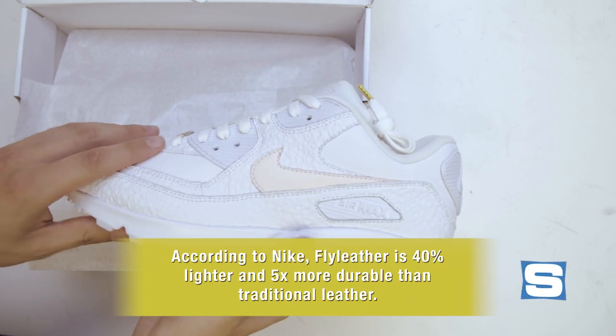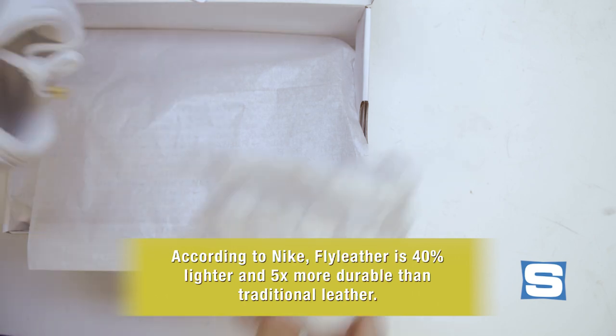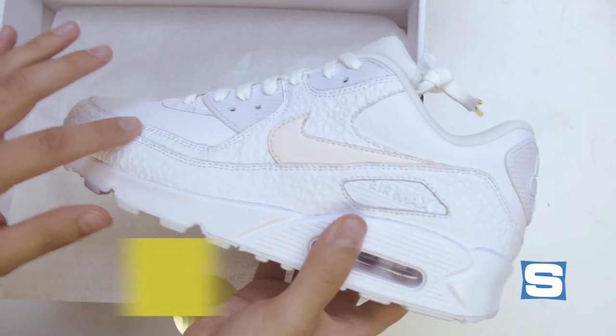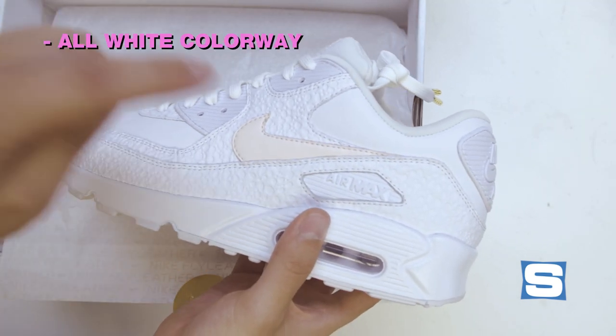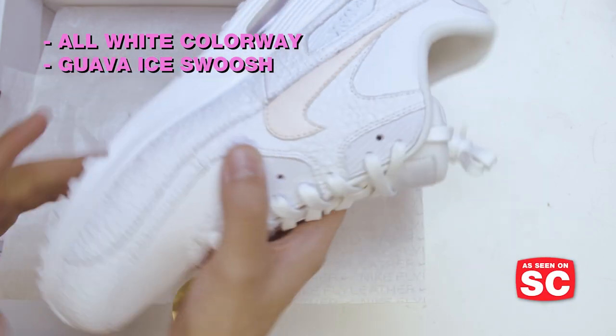I don't really feel the lightness factor on these, to be totally honest with you. Maybe if we pull the stuffing out. This has the same color you see elsewhere in the pack — Guava Ice on the swoosh, everything else is white, a little bit of off-white there.